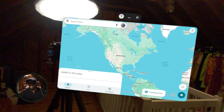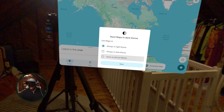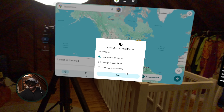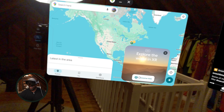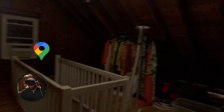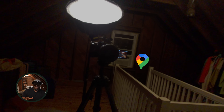In Google Maps you can jump in, go into Immersive View, or look at different options. Because there are some lights affecting the view, I'll go into Immersive View, which takes you into more of a VR world experience.